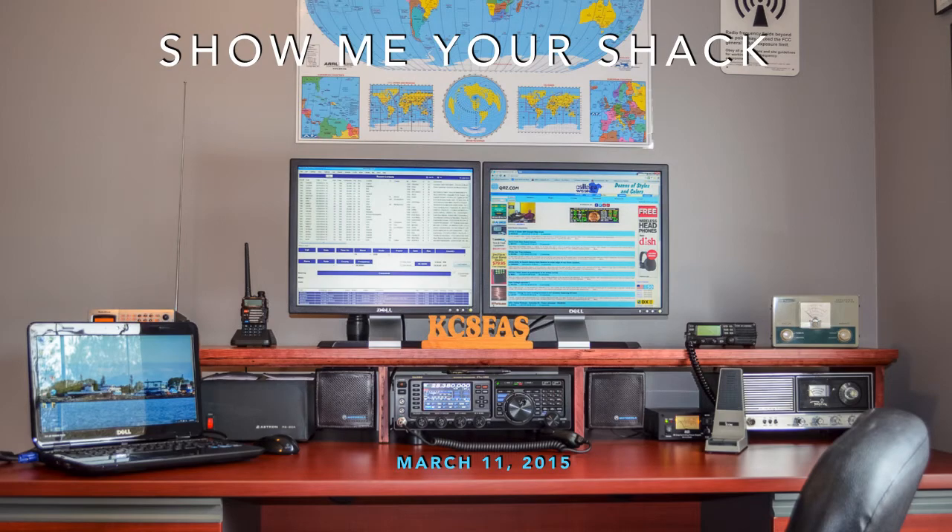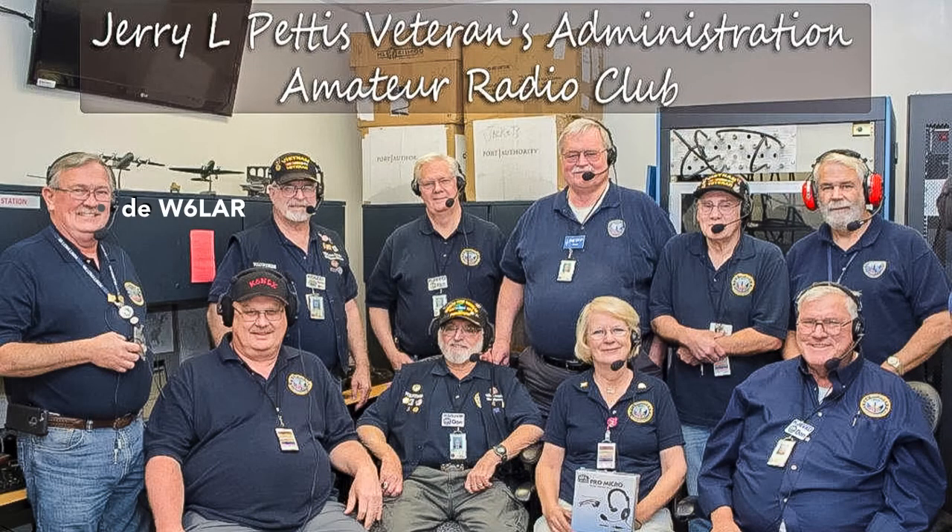This is Show Me Your Shack for April of 2015. Larry Anderson, W6LAR, the Technical Liaison Officer for the Jerry L. Pettis Veterans Administration Amateur Radio Club, sent us photos from the Memorial Hospital in Loma Linda, California.